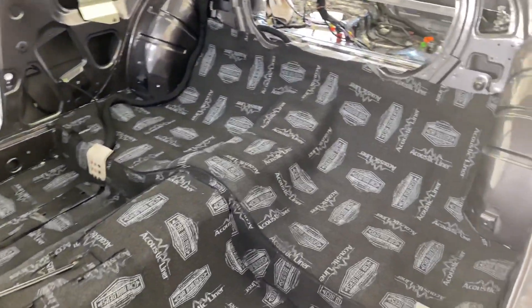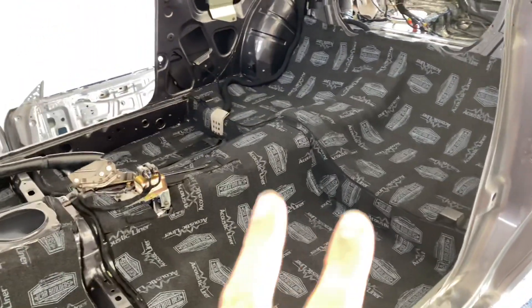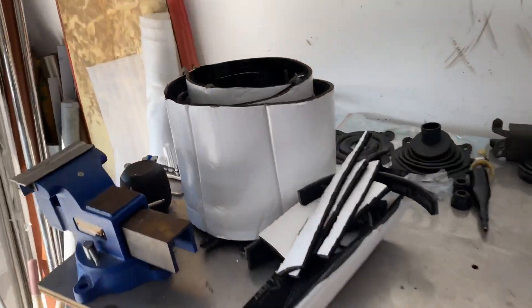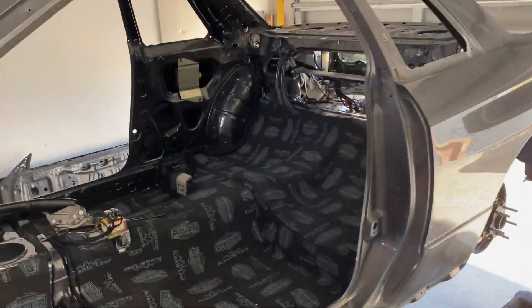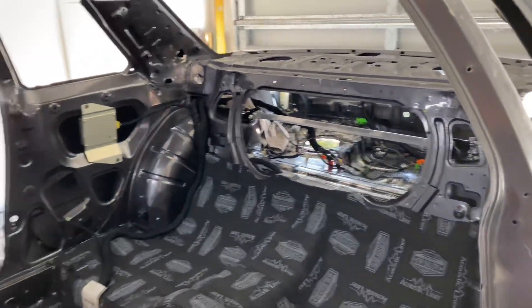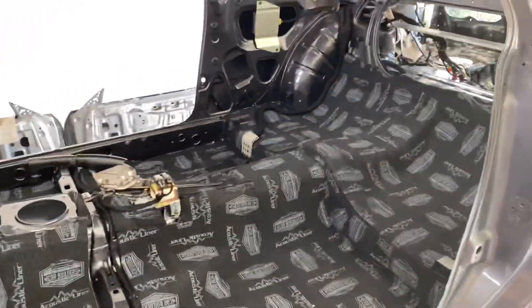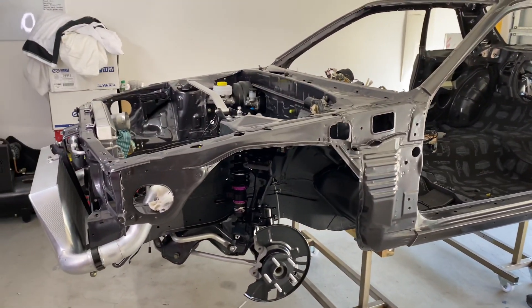Very happy with this. I'm going to have to order some more — I ordered three boxes of this stuff. I've used two for inside here with a little bit left over, and I used one in the back of the S15. So if anyone's wanting to know, three boxes would do the GTR, because what I used in the back of the S15 I could have done inside the boot. Happy days.